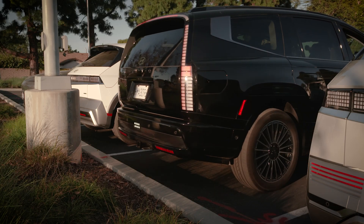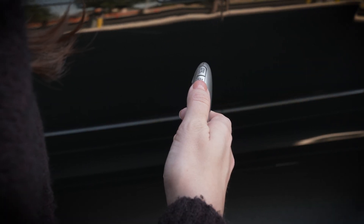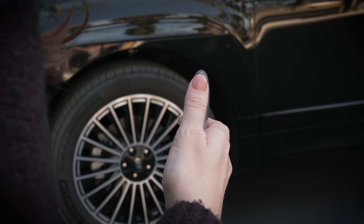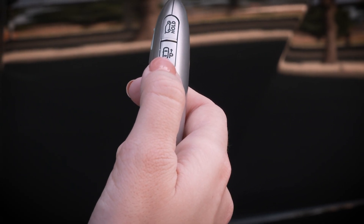Remote Moving Forward and Backward will stop if it detects an object in the way. While RSPA2 is functioning, the vehicle will stop when you release the Forward or Back button. The function will start operating again when the button is pressed and held again.